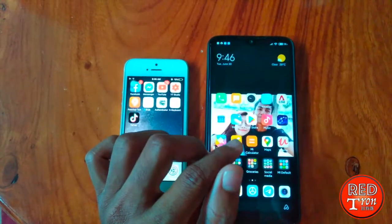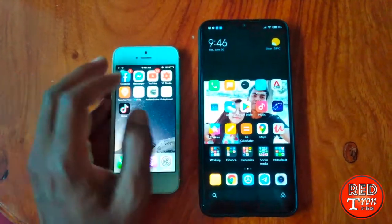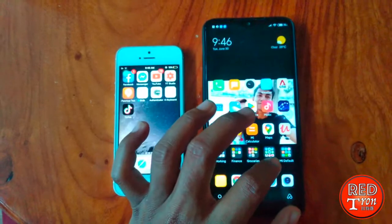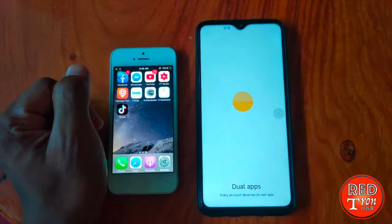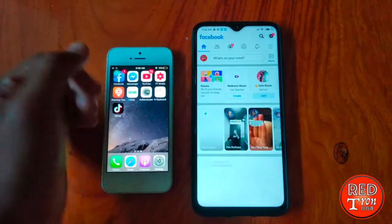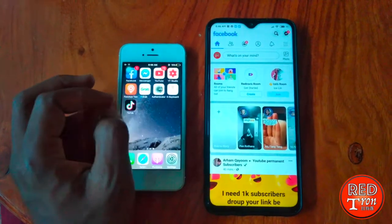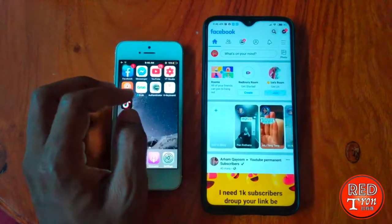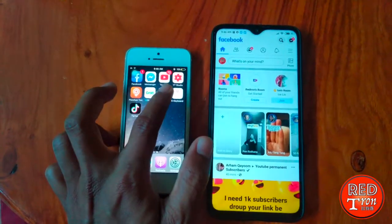So how do we enable the two-factor authentication? All you have to do is go into Facebook, go into your own Facebook account. And then you also have to have the Authenticator app installed on your device — for example, like me, I have it installed on my iOS.